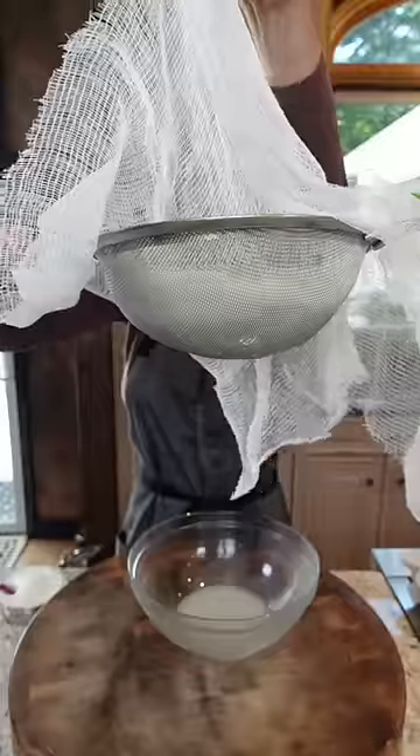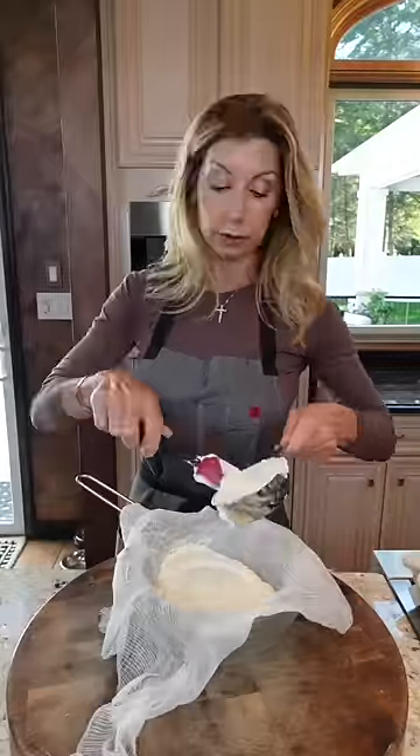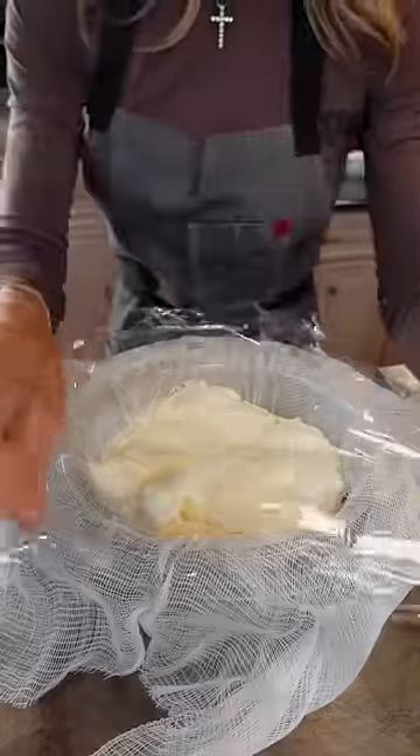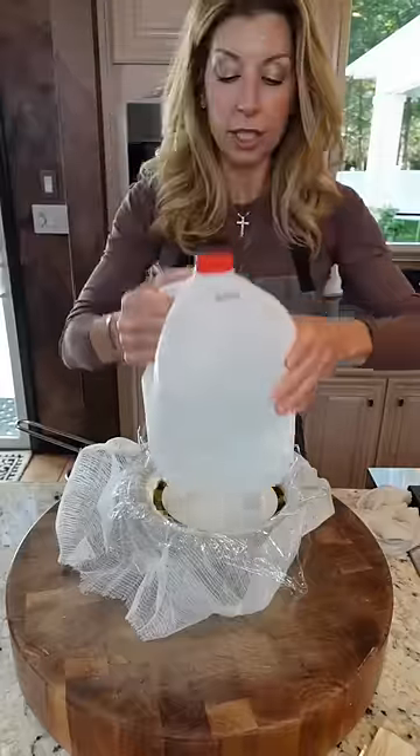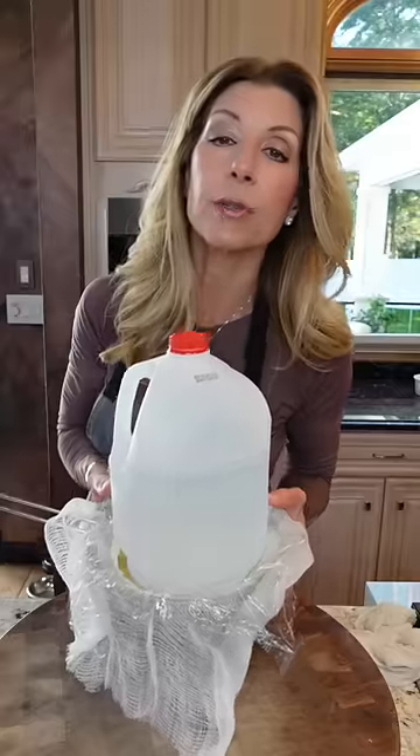Four cups whole milk ricotta. Line a strainer with cheesecloth over a bowl — super important. Add the ricotta, plastic wrap on top, add a plate, anything heavy on top. Don't skip this step. If you do, your filling will be too loose. Into the refrigerator overnight.